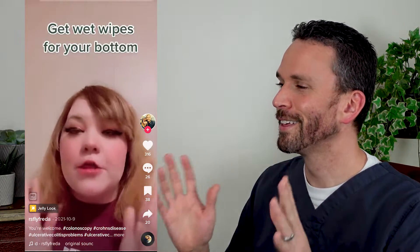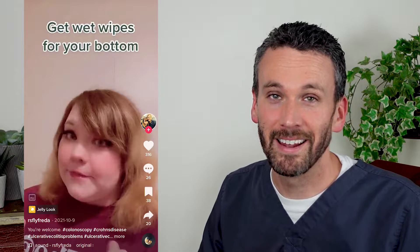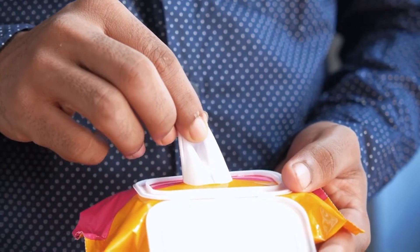The second tip is to make sure you get those wet wipes. They're not just for infants — they will save your ass. I see patients on a daily basis that have a pretty chafed rear, so use something that's going to soothe that. And if you really want to splurge, get the wet wipe warmer.